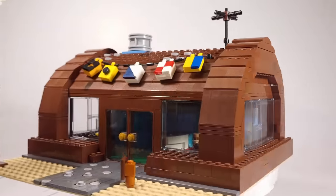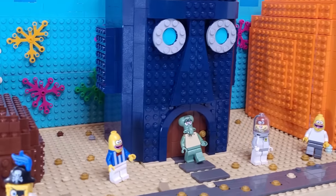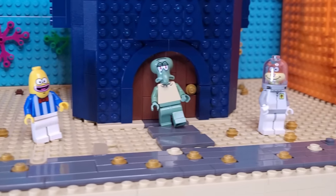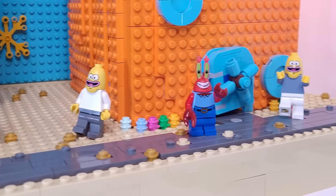If you haven't seen it already, you may want to check out my Krusty Krab custom build. That's going to do it for today's video — I hope you all enjoyed getting to see my version of Bikini Bottom. Let me know your favorite Spongebob moments down in the comments, and until next time.